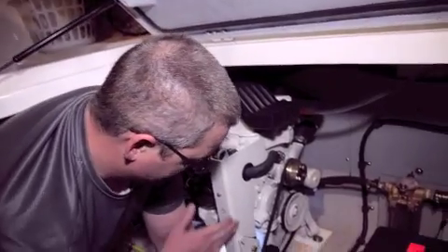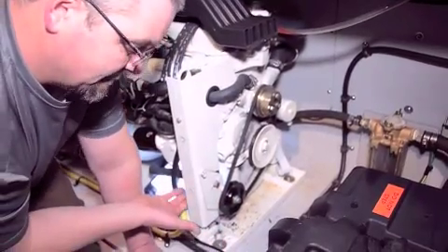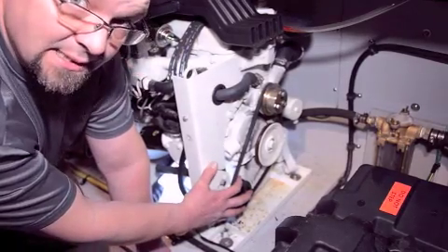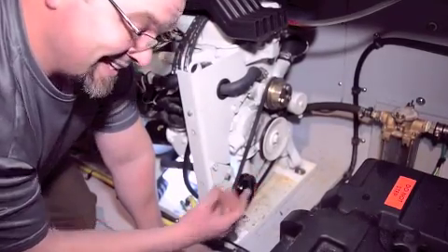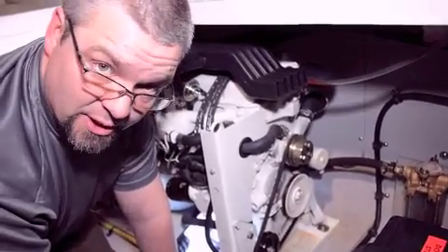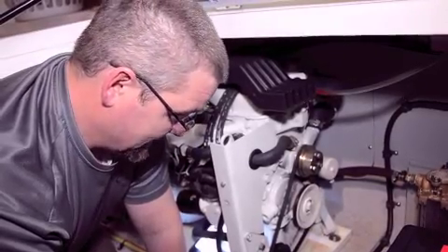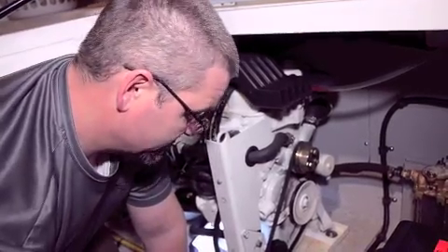This is a gen set — we've got a belt-driven impeller pump, and in this application I have to physically remove the pump in order to gain access to where the impeller is. On some instances you might have an easier setup where you can pull the cover right on the engine and change the impeller while it's bolted up to the engine, but in this instance that's not an option. So we're going to go ahead and remove the pump.